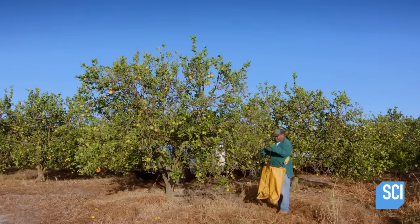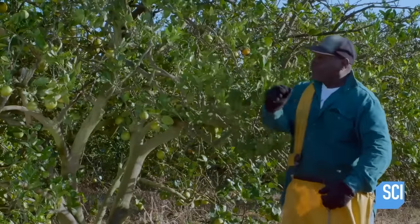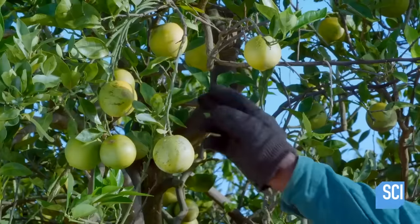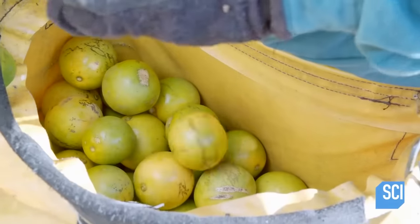There are multiple types of juicing oranges. These ones here are called short stack oranges. They're known for being small, juicy, and are used as a powerful aphrodisiac in certain cultures.